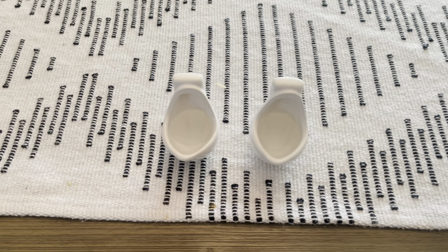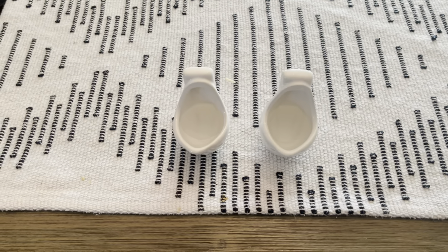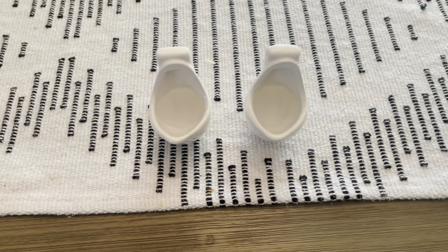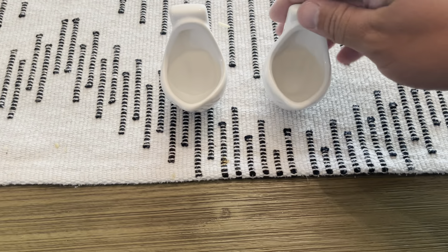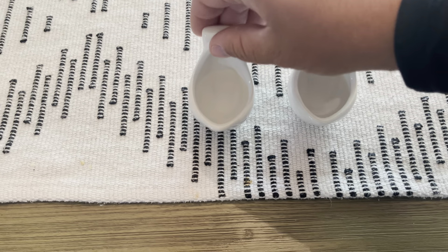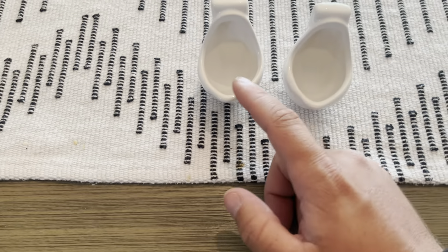Hey guys, James here. Today I wanted to give you guys a review of these urinal shot glasses. These were sent to me from the brand in exchange for this video, so let's get into all the details. I do have them filled with some water in here so you guys can see how much it can hold.